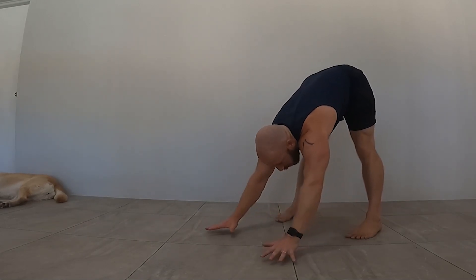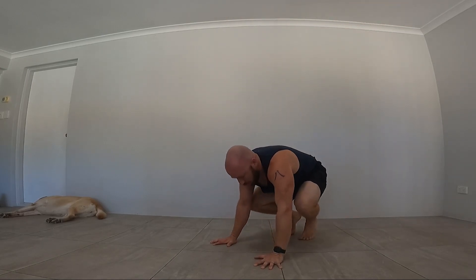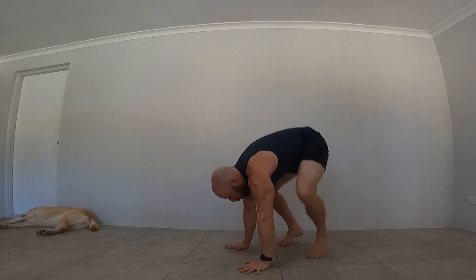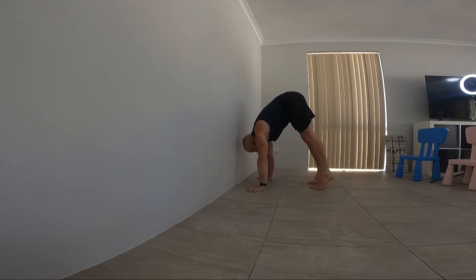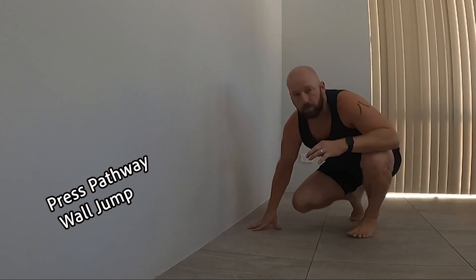There are a couple of other things to add to your program. Number one is jumping through the pathway — you should be able to jump through the pathway you're trying to press through. For the straddle press to handstand, jump through the straddle pathway to the handstand and back down. If you are close to the press, use this as a way of slowly progressing to the press with a tiny bit of momentum, decreasing the jump less and less until you can rock into the press. If you struggle with the jumps, practice against the wall: shoulders on top of the hands, push the floor away, jump, try to get to the wall, back down again.